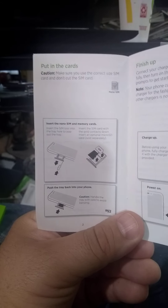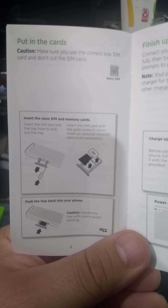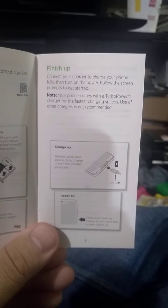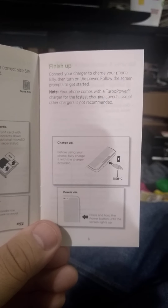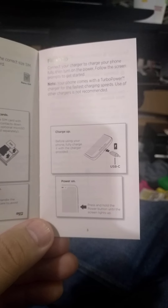First page. Let's see if it focuses on this page. Make sure you use the correct SIM size card and don't cut the SIM card. Put in the SIM card. Got your charger, charge your phone, then turn on the power, and follow the screen prompts to get started. Oh wow, it has a turbo charger — they don't recommend other chargers. Well, that's good to know.